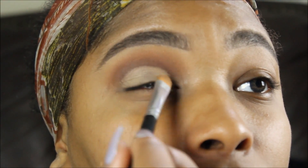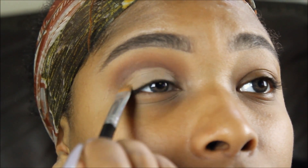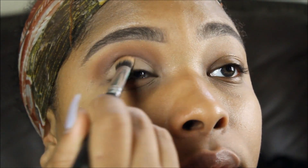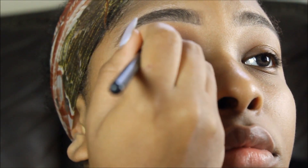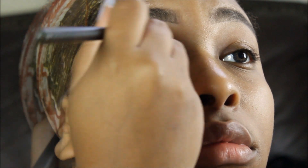Now I'm going in with my concealer to set that all in and create an empty canvas for when I put my glitter. I'm setting that in with a light fleshy-tone shadow — honestly I can't find the name anywhere. Then I'm going back in with Hot Chocolate to define that lid space again.